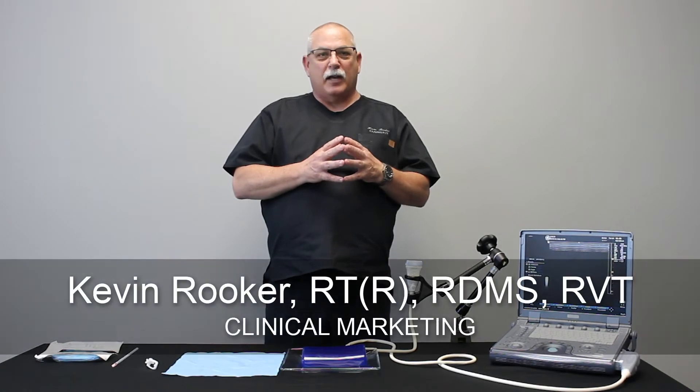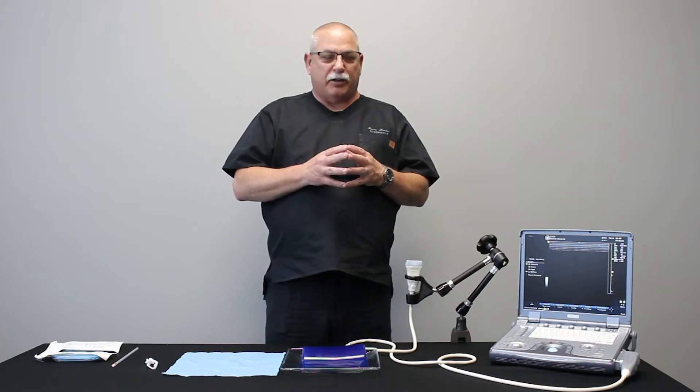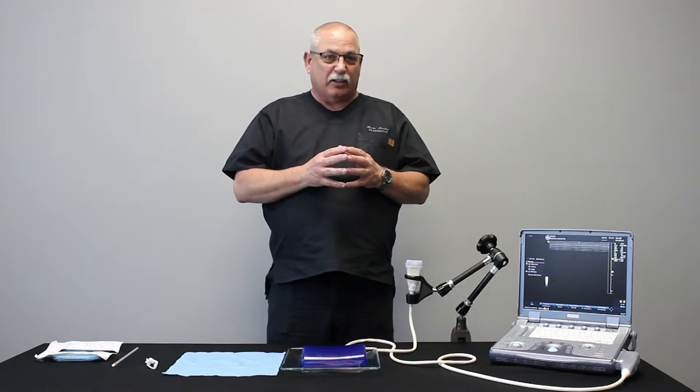Hello, my name is Kevin Rooker. I'm a clinical marketing specialist here at Cipco Medical Solutions and today I'm going to demonstrate for you how to assemble your Infinity Plus needle guide.